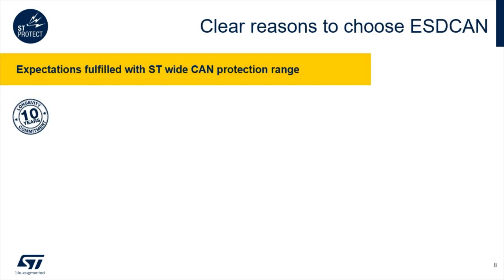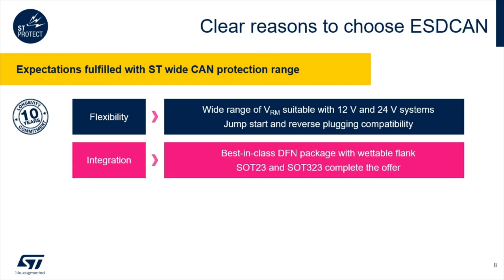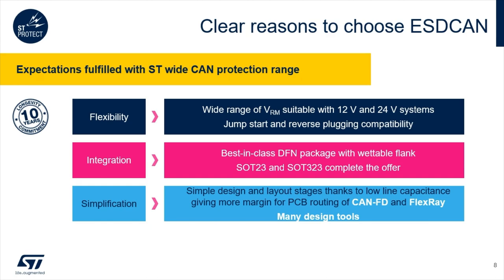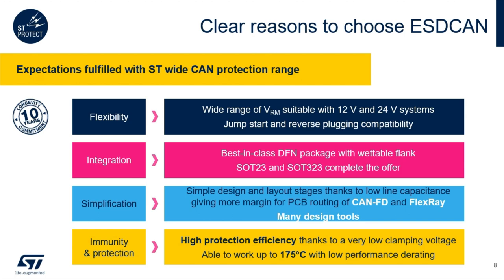If you need only four reasons to choose the ESDCAN series: the flexibility of the portfolio covering most OEM needs; the integration with the new small DFN1110 package; the simplification of design and layout thanks to the low parasitic capacitance; and the immunity achieved with the very low clamping voltage and the extra reliability offered by a maximum junction temperature of 175 degrees C.